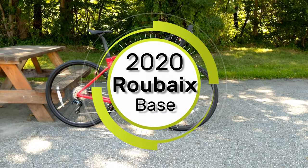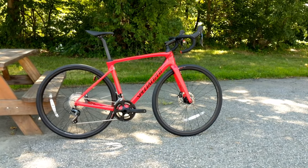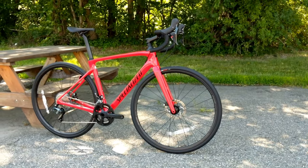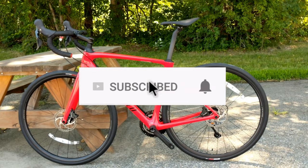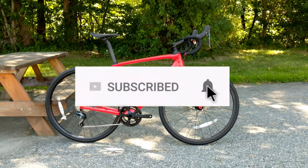On this James the Bike Guy, we're going to take a look at the 2020 Specialized Roubaix. This is the entry-level carbon fiber Roubaix from Specialized. We're going to go into some of the design styles and features of this bike, as well as find out what it weighs. Go ahead and hit that subscribe button so you can see more videos like this in the future.